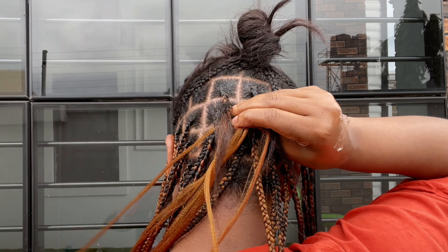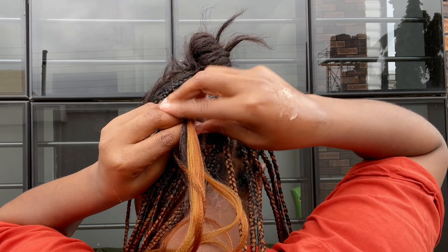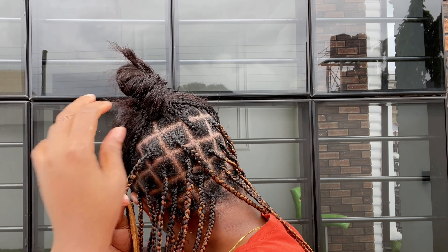For this one I use four extension strands instead of three like the previous one. The reason is that the extensions I'm using for this one are a bit thinner than the previous ones.